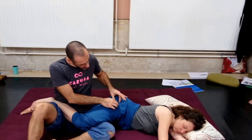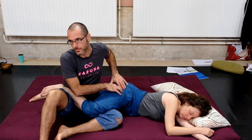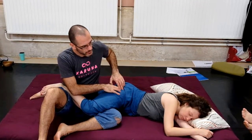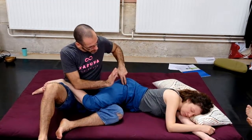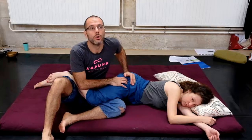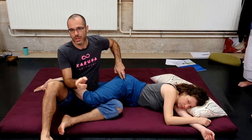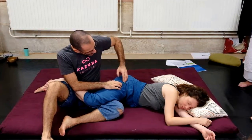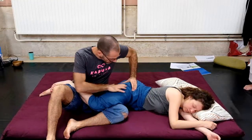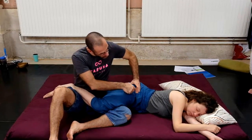I want you to work here on what we call the boomerang. We call it the boomerang because of this bone here — it's the greater trochanter of the femur. The femur comes here, bends, and goes into the hip joint, but we can't touch the col du femur anymore. All around this greater trochanter there are muscles attaching — the rotators, the abductors, and many other muscles coming here like a fan. We call this the boomerang because of this shape.